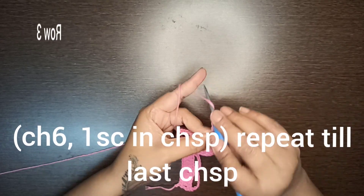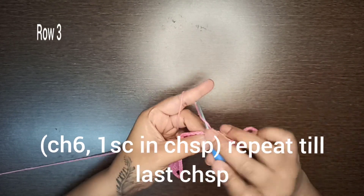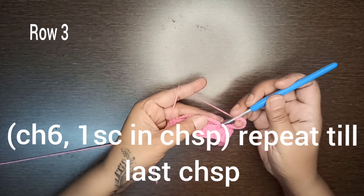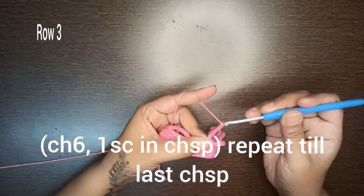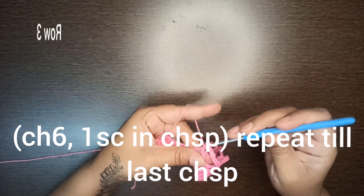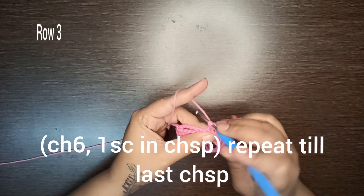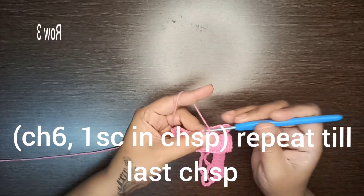Make six chains, skip two single crochet stitches, and in the third single crochet stitch make a single crochet stitch. Then in the next chain-six space make a single crochet stitch. Chain six, single crochet stitch in the next chain space. Chain six, skip two single crochet stitches below, and in the third single crochet stitch make a single crochet stitch. Six chains, then single crochet in the chain space.